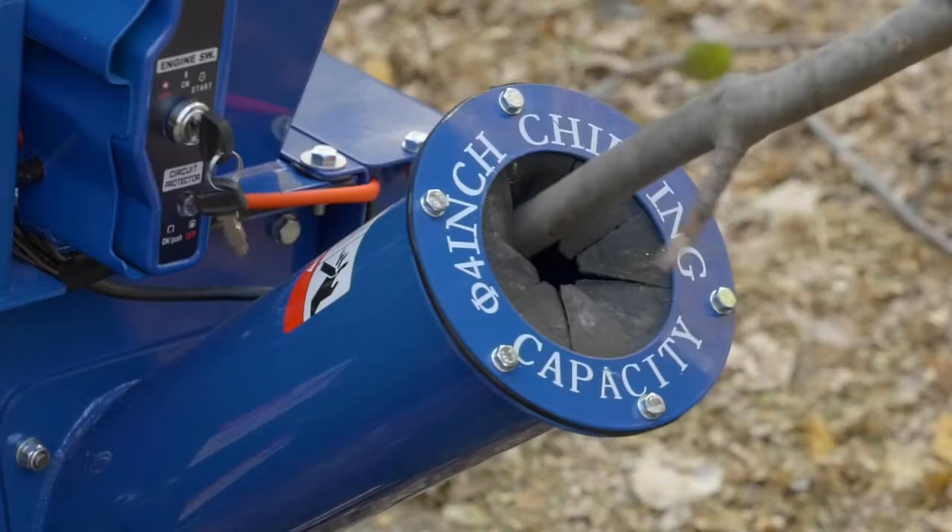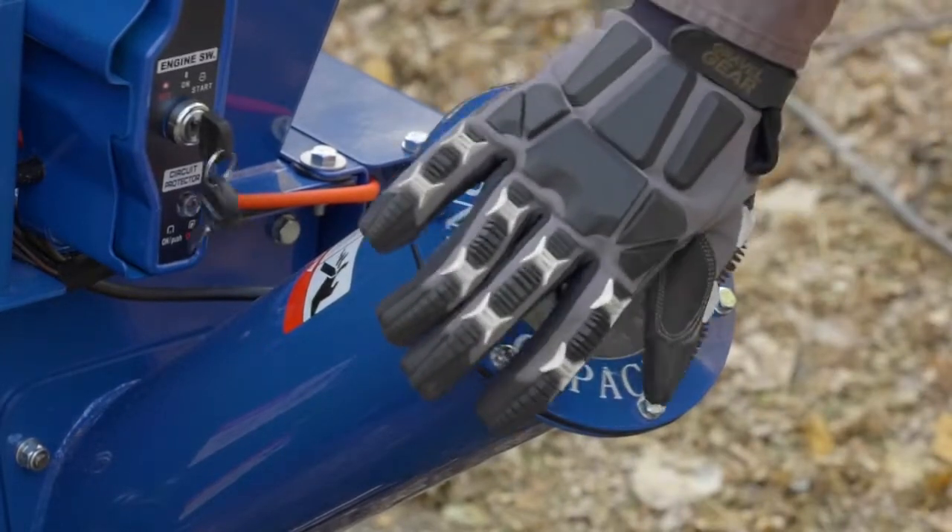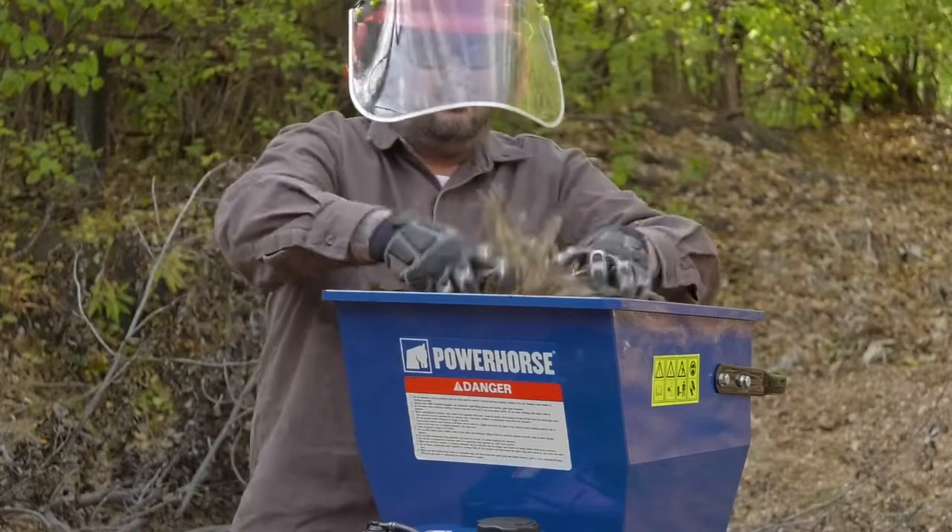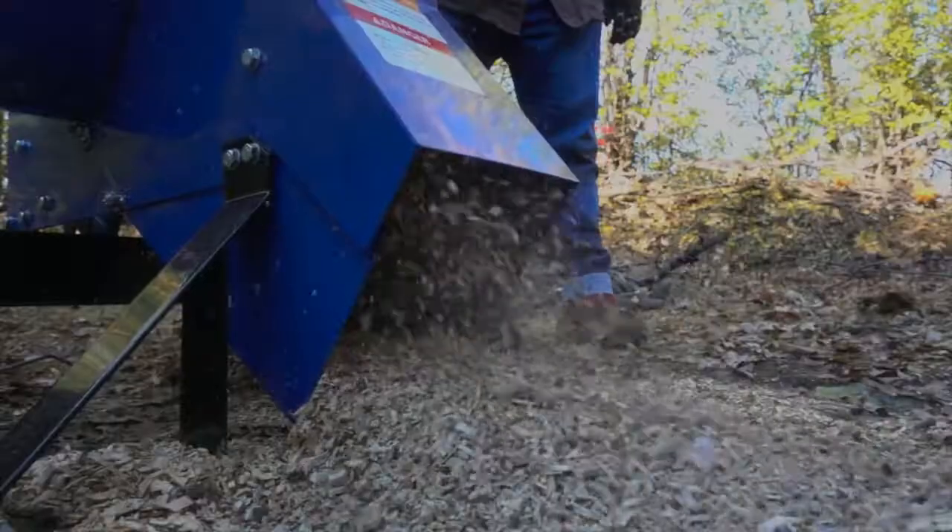Handle sticks and branches up to 4 inches in diameter with the dedicated chipper chute, and take care of brush and leaves with the drop-in shredding hopper.